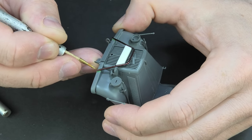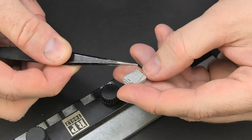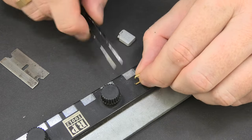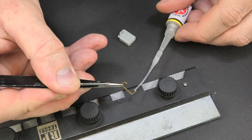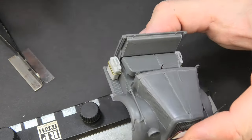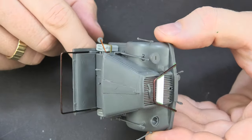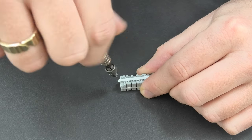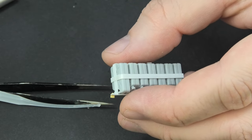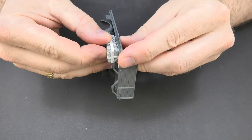After gluing I made an imitation of the welds using a method known from other projects. Due to the fact that the model is supposed to show a vehicle from Africa, additional canisters are an inseparable element. On the sides of the cabin I attached simple handles for two jerry cans. At the bottom of the cargo box I prepared a set of 7 fuel canisters fastened together in a frame made of profiles. A little padlock is the icing on the cake. I temporarily attached the whole thing to the bottom with two pieces of blue tack because it will be much easier to paint when I detach the whole piece.